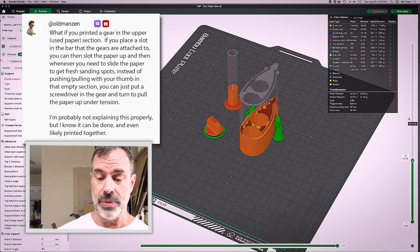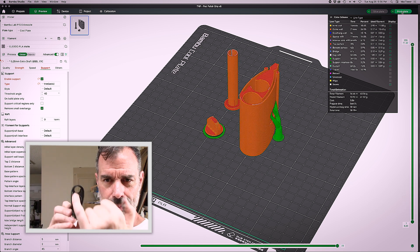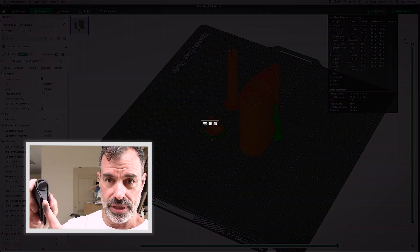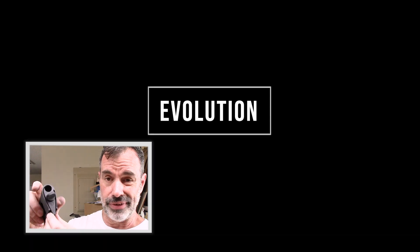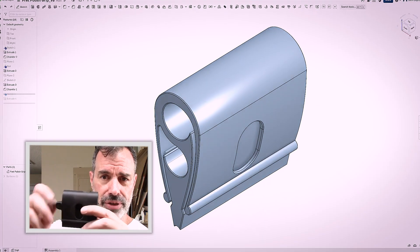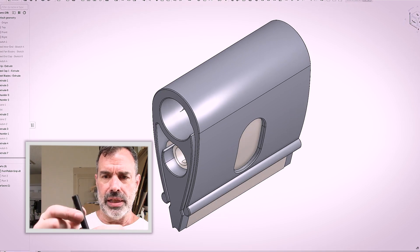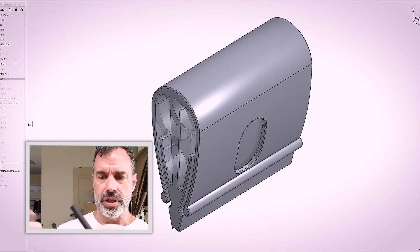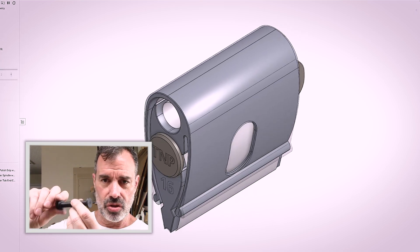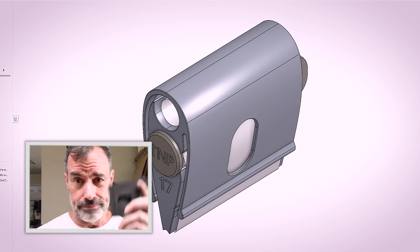What it does is you take a piece of sandpaper and you feed it into the top end of this, and the paper will go down and around the sanding surface, which is a concave surface that'll fit pretty much any fret. It goes up and onto a roll that has a thumb wheel knob on one end. The spool in the middle has a slit through it that the paper folds into, and the knob's on the other end. So then you just twist, sand, twist, sand. Let's take a look at how this whole thing goes together.